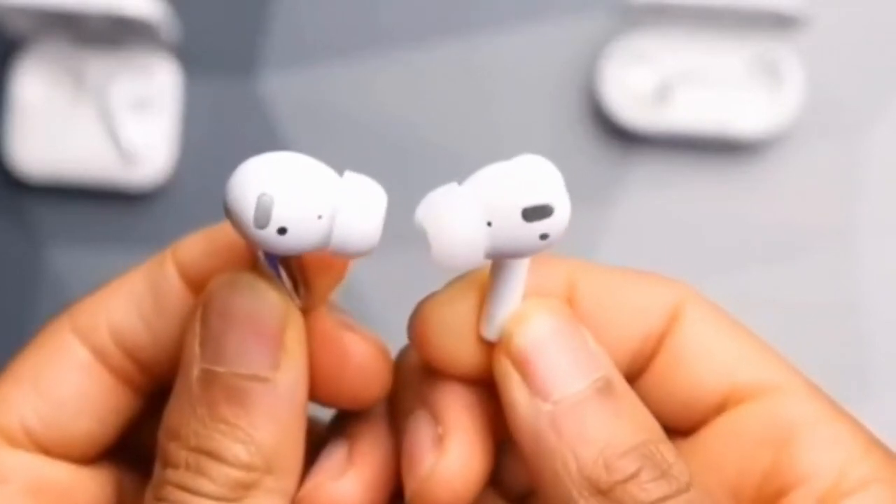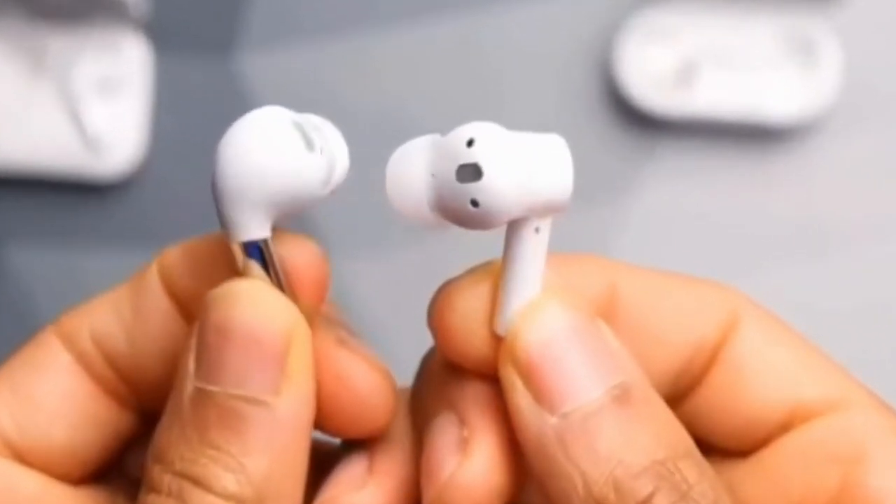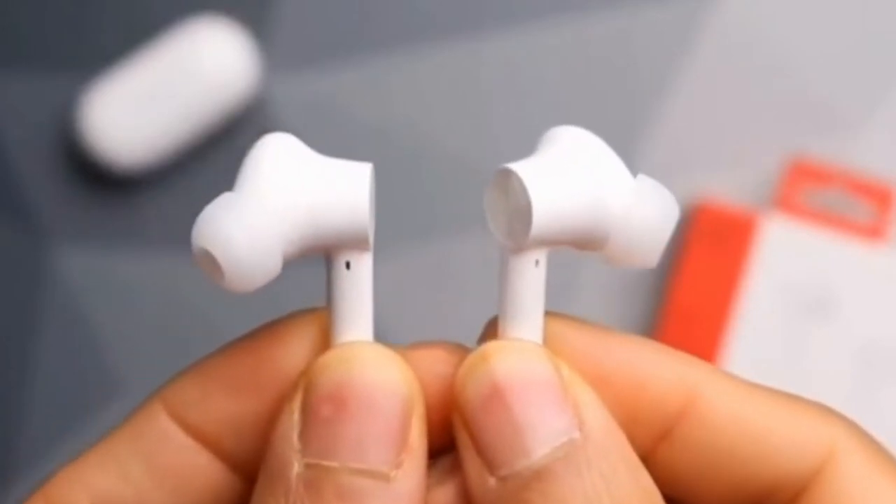All-go in all weather — rated IP55 for water and sweat resistance. The OnePlus Buds Z2 are perfect for outdoors and the gym.